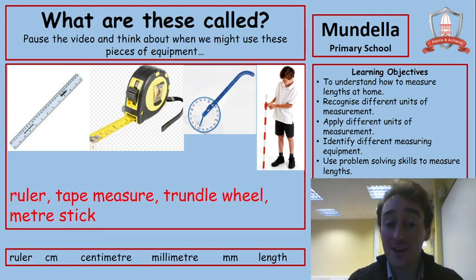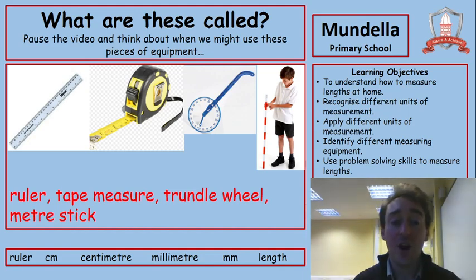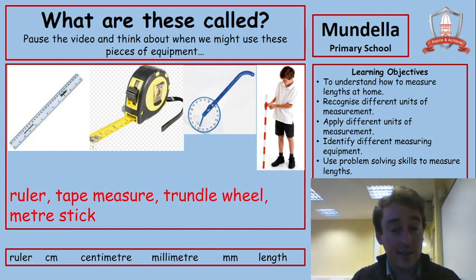Did you get those? We had the ruler, we had the metre stick, but the other two were a tape measure and a trundle wheel. You might have tape measures at home, but you've probably seen less of trundle wheels. They're usually used when you're measuring the distance of something. If you were in school, one thing that would usually be a good thing to do is to measure the length of the playground. We could measure it in centimetres or millimetres with rulers, but it'd be far quicker in metres. With a trundle wheel, each time you go along a metre it will click, and you count the clicks from the start to the end to know how long the playground is.